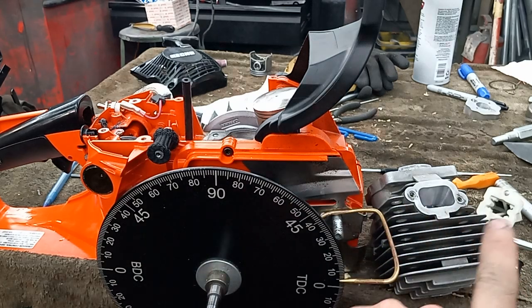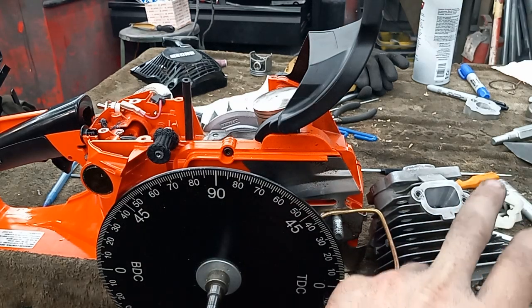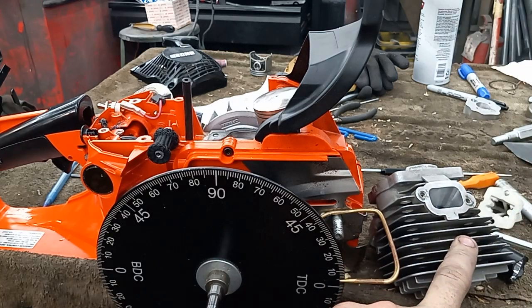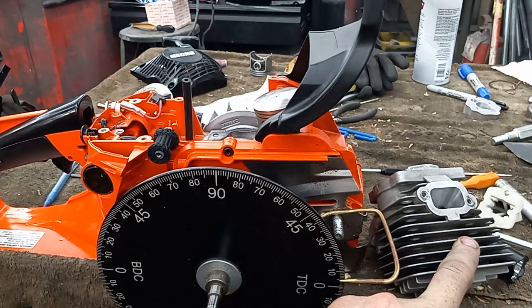So if people were wondering what my numbers are: 17 squish, 96 exhaust roof, intakes at 310 degrees of opening right now.